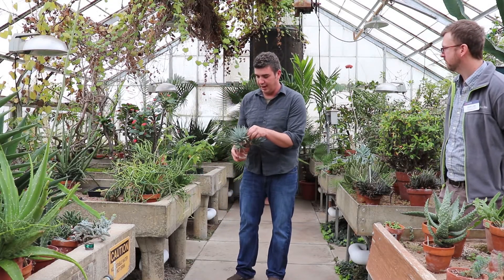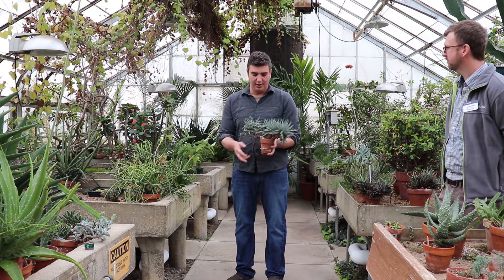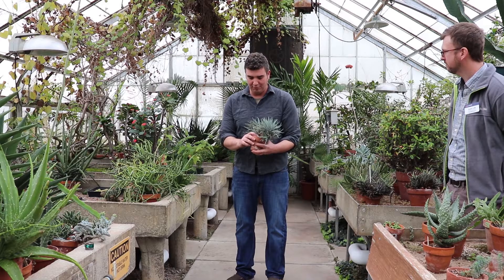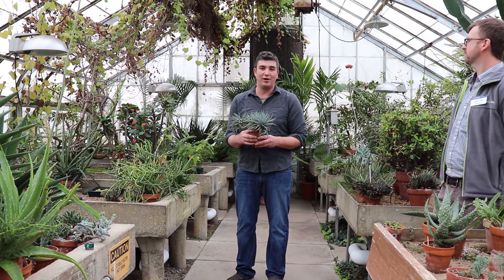Another example of a low-light succulent plant is haworthia. This is a huge plant growing in this tiny pot. It doesn't need very much water at all.